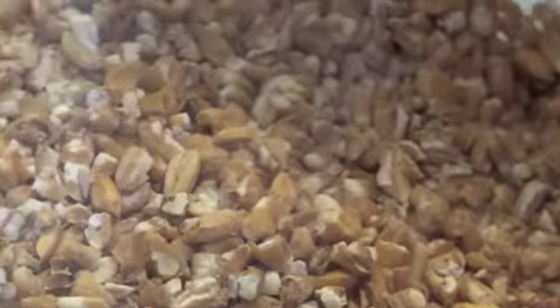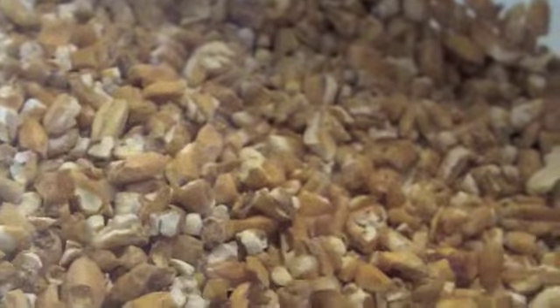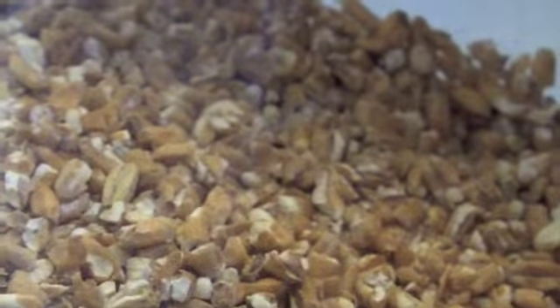What I do recommend when you brew with specialty grains is that you use a bag to keep them in and then you rinse that clear. I'll link below to a video showing you measuring out the specialty grains and talking a little bit more about them.